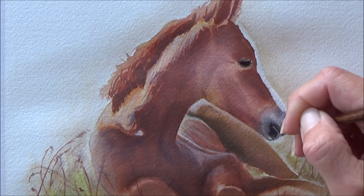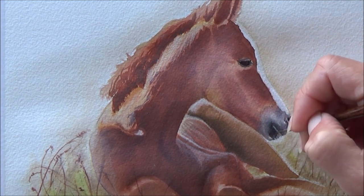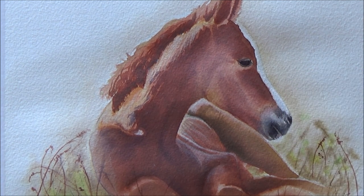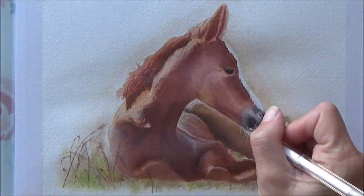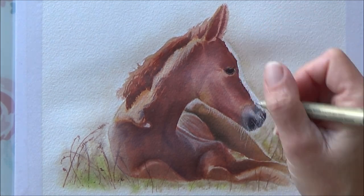Coming towards the end of the painting, I went in and put some more fine details around the foal's muzzle, then it was time to add some whiskers and highlights with my white gel pen. That helped blend the areas together, and putting in those whiskers was quite effective with the white gel pen.